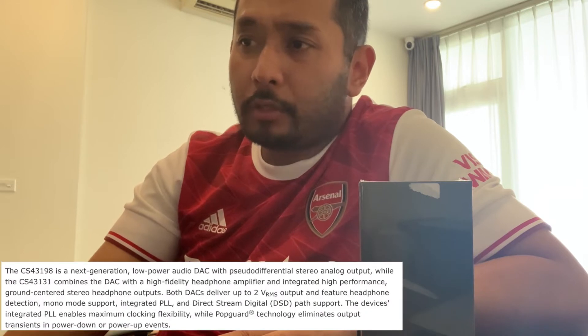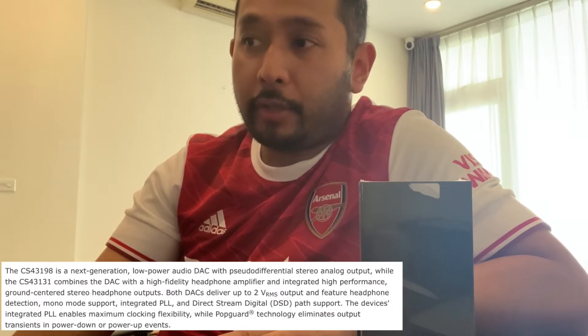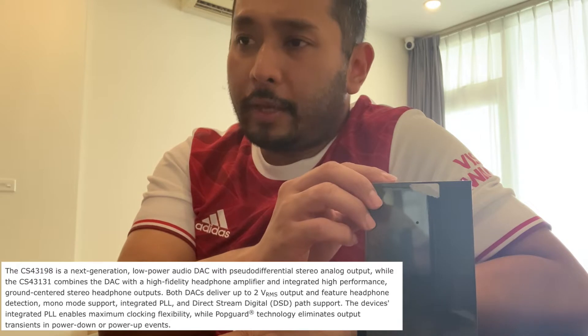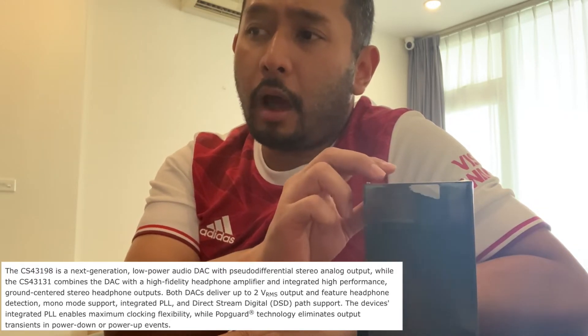If you look at the website, the difference between the CS43198 and CS43131 is that the CS43198 used on the W2 OG is a next-generation low-power audio DAC with pseudo-differential stereo analog output, while the new CS43131 is a combined DAC with a high-fidelity headphone amplifier and integrated high-performance ground-centered audio headphone outputs.